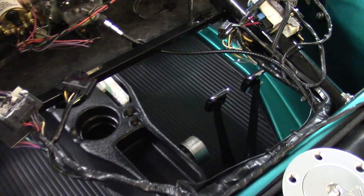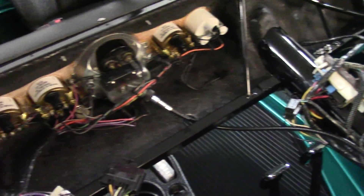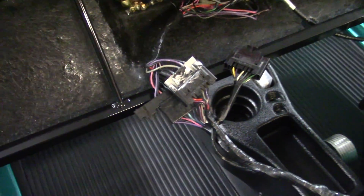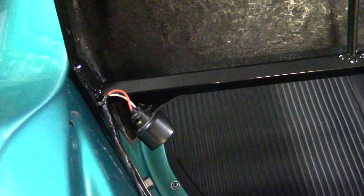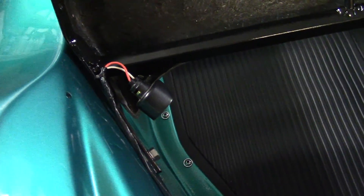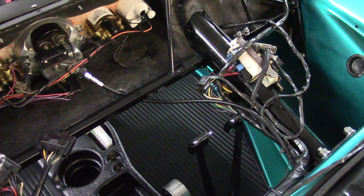Makes for a nice job. It's a lot of work, but that's the way things are. And that's your under-dash light — a nice little thing to have at night. This is Milo Manx. Later.